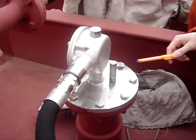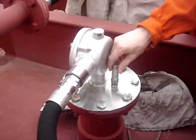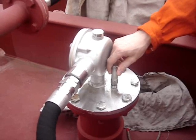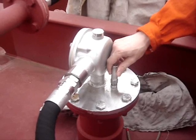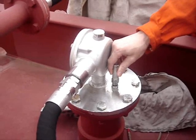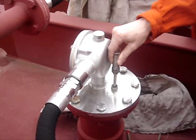To test the High Level and Overfill alarms we will need to unscrew the stick and start heaving it up. When we get one float disconnected from the reed sensor, the 95% alarm will sound with a delay of 2 seconds. When we get the second sensor disconnected from the reed sensor we will get the 98% alarm sounded, also with a delay of 2 seconds.